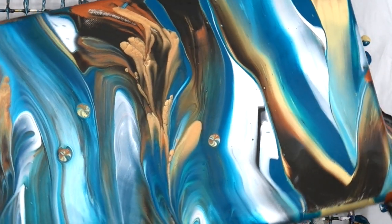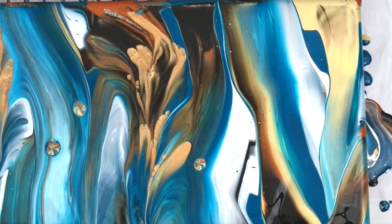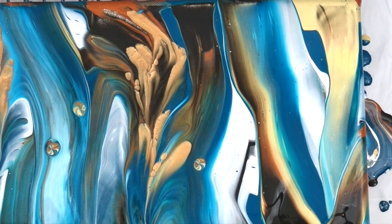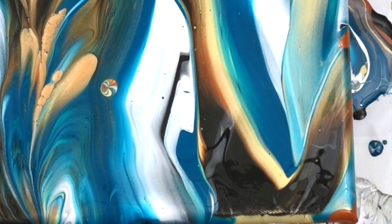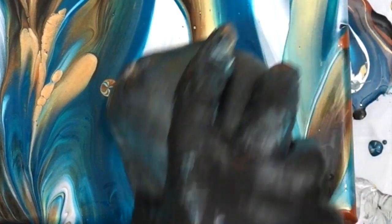A lot of metallics will blossom like this too, not just the Goldens. Deco Art 24 Karat and the Extreme Sheen line also blossom and produce cells like this, but there's something special about the high flow metallics and the pearl. Like I said, if you're going to invest in just one Golden paint to try, I would suggest the gold or the copper.